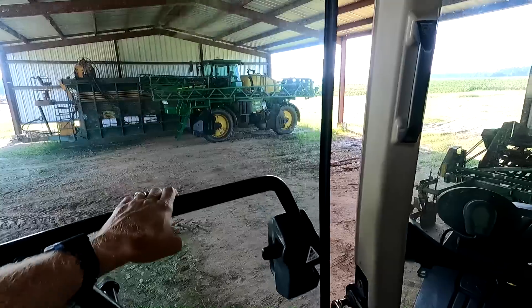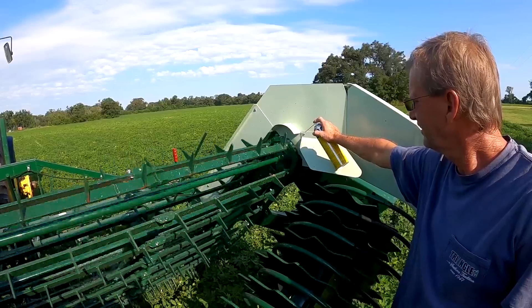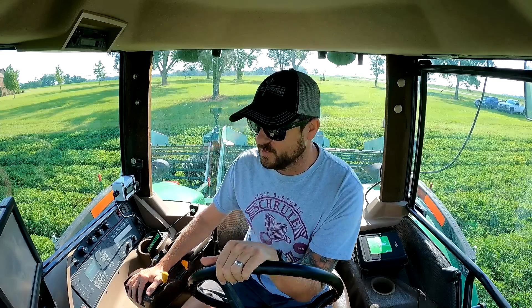Hello everyone, today is the day we're gonna start plowing up peanuts. These peanuts are 138 days old today. We're gonna start plowing them up to see what they look like. Hopefully everything goes smooth. If you haven't already, please subscribe and like the video. Let's get started — we're about to strike out. Hopefully they turn up like three-ton peanuts. I forgot my doubts, but I'm always nervous.